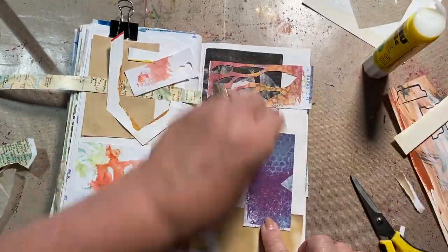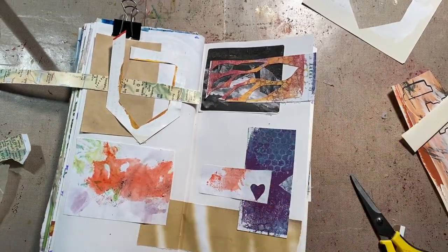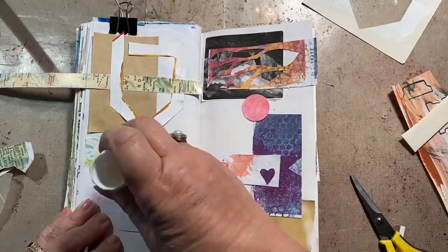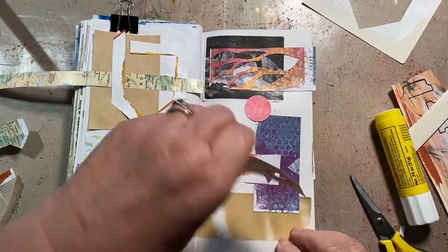So gear up, guys. I have a whole box of stuff but it's fun adding things to it. I mean, everybody's already in Christmas mode — everybody. I'm still poking along here in Yosemite, so we're still having fun. It's not even Labor Day yet.